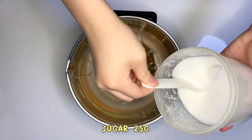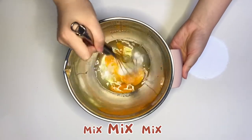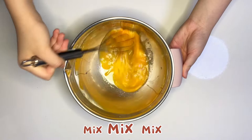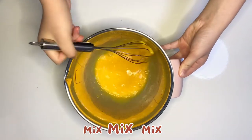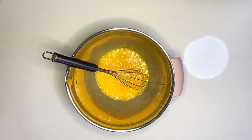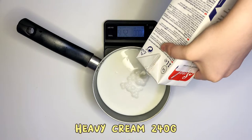Mix 25g of sugar into the eggs and mix well. 250g milk, heavy cream 240g.